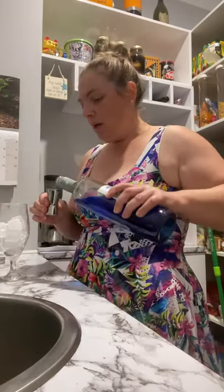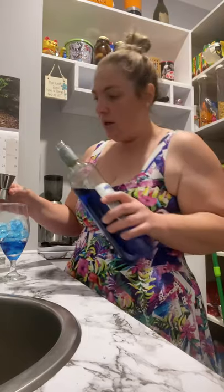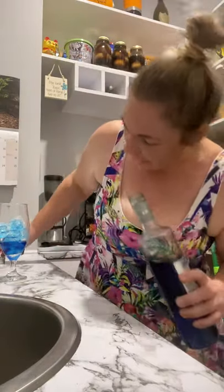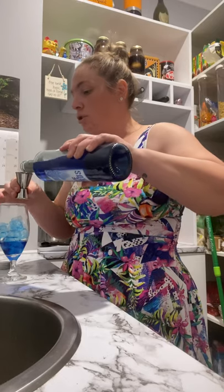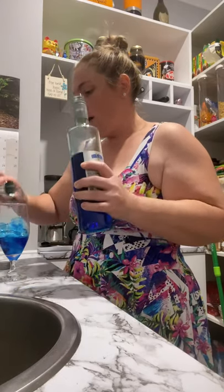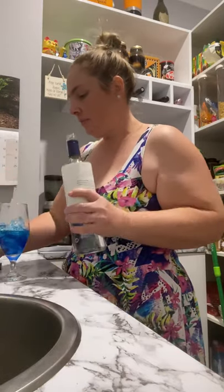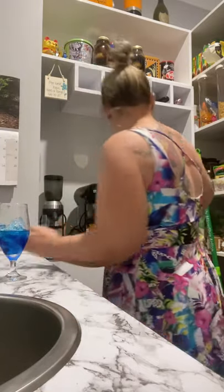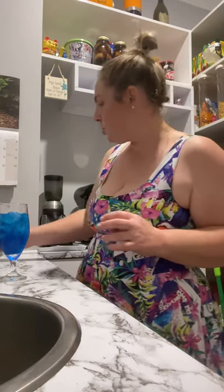Alright, so it's pretty simple. You're going to do two shots of Blue Vok, or Blue, which is the citrusy triple sec with blue dye. Two shots of blue coloured citrusy liqueur, one shot of vodka, and topped up with lemonade.